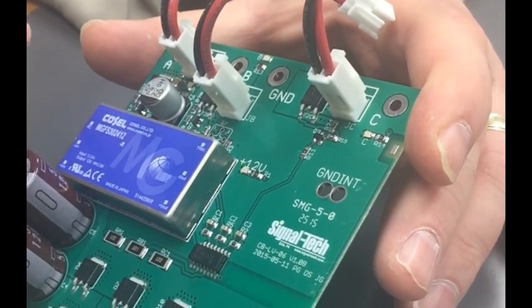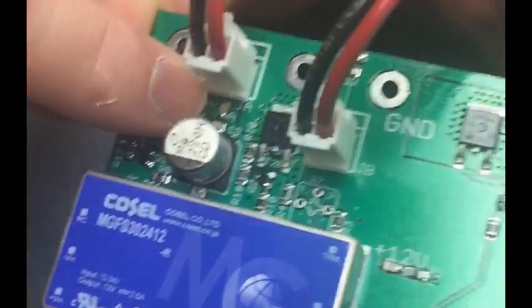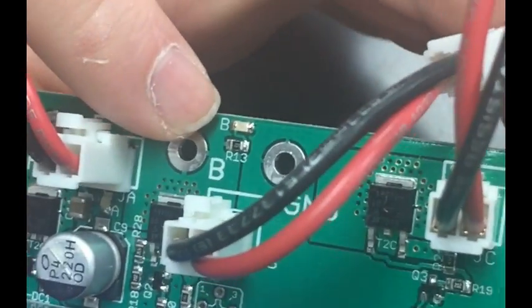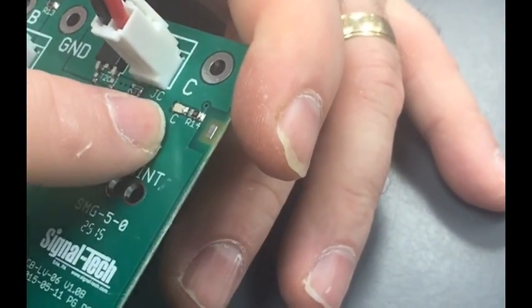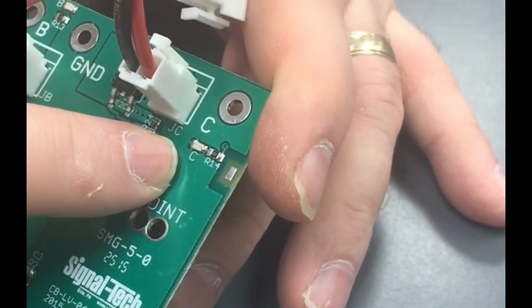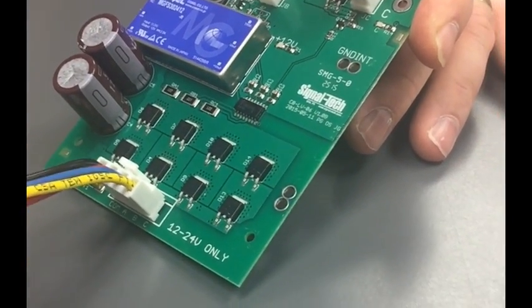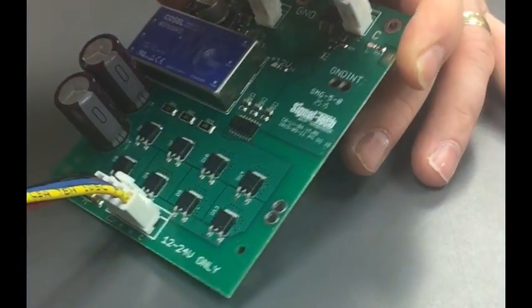There are LEDs for each channel. The LED for A is right below the connector there, labeled A. The LED for B is right above the connector on the edge of the board, labeled B. And the LED for channel C is right there, labeled C. So if messages A, B, or C are energized, they should light up accordingly to reflect that.